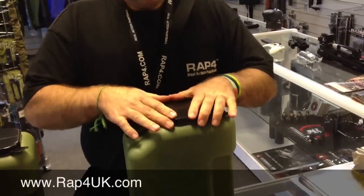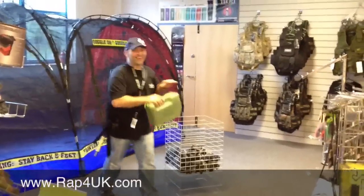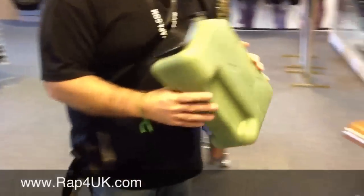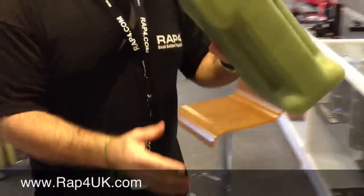You can throw it on the floor — go on then! Oh dear, you've dropped it. Easy! What about standing on it? Not that you'd want to stand on it with paintballs in it, but you could. Give it a go. Look at that — 16 and a half stone — still brilliant stuff!